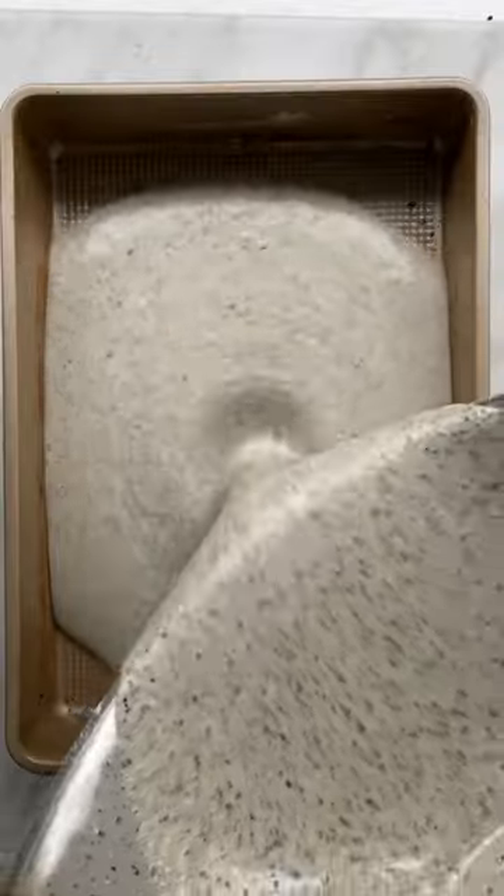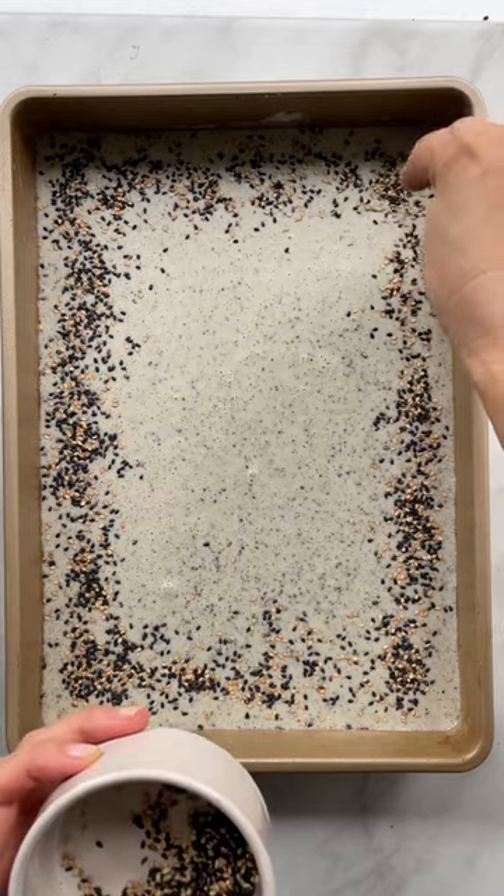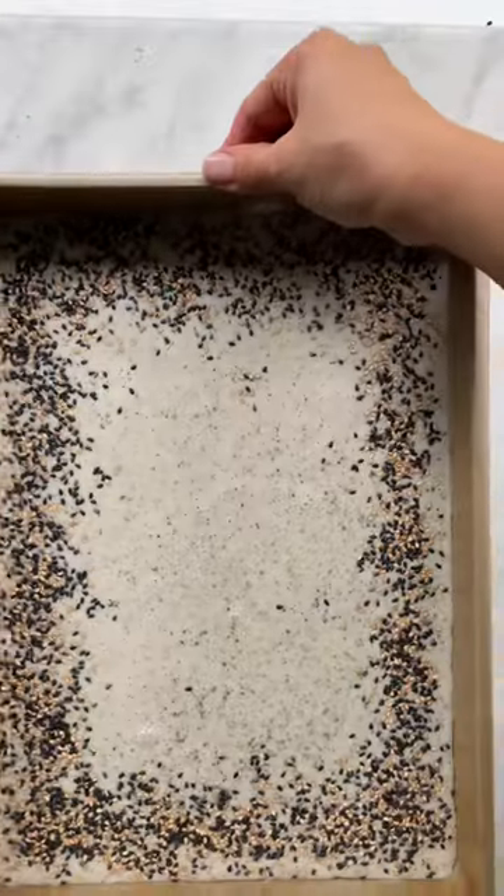Whisk well so there are no lumps, pour into a pan. I like to sprinkle more sesame seeds on the edges for crunch. And that's it — the easiest, one bowl, gluten-free.